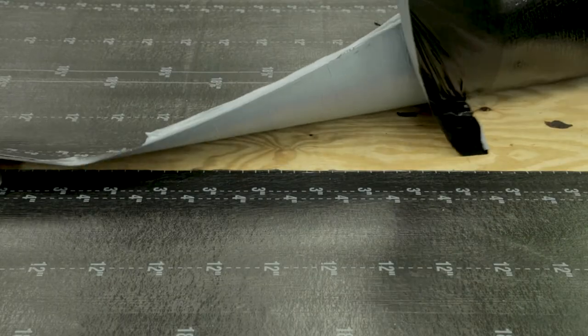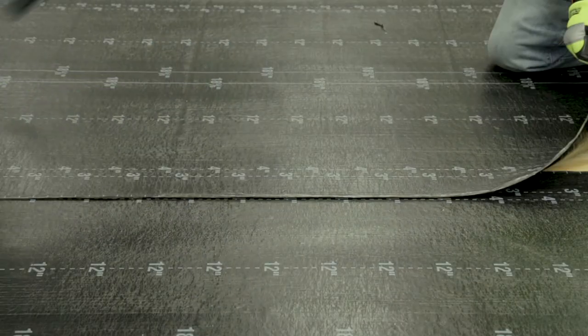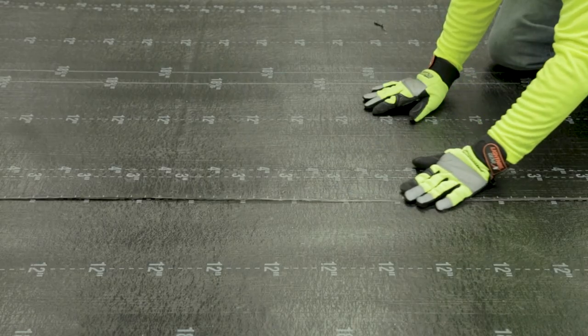Once the succeeding sheet is in position, remove the two split release films as executed on the previous course. Press the membrane down with a firm and even pressure, ensuring not to move or shift the sheet.